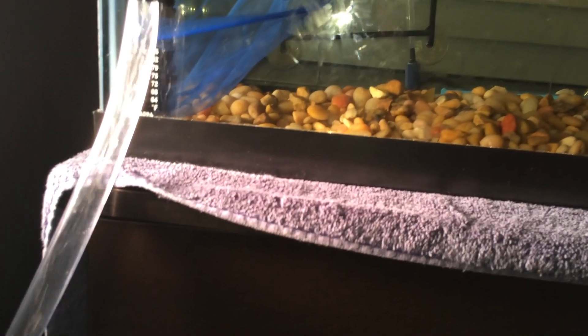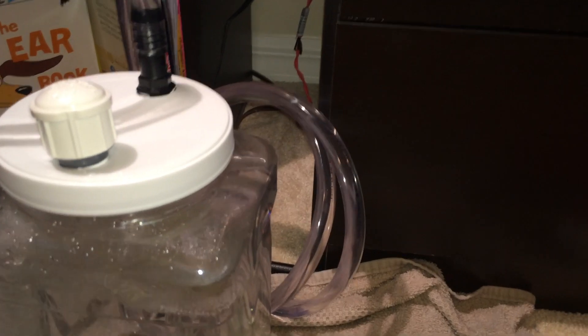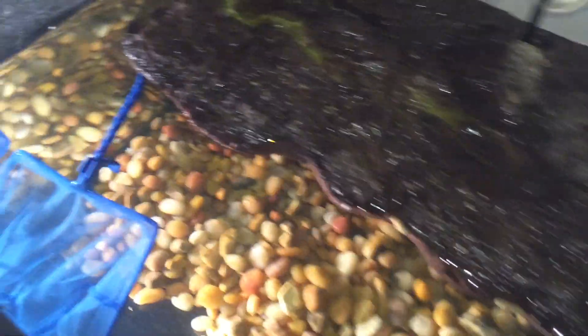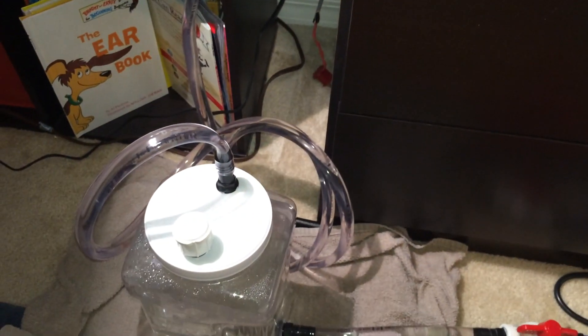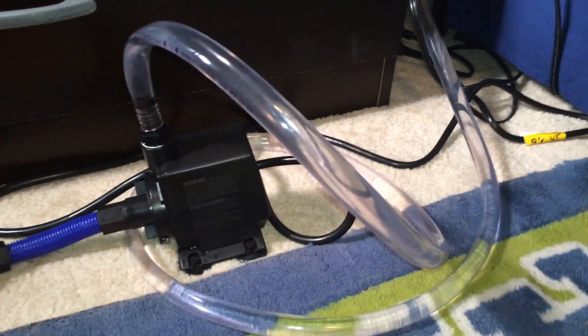The pump's on and the ball valve is open — and there it goes. Water starts being sucked out of the tank into the filter and into the canister. I have about 16 feet of tubing — eight on the input and eight on the output. Water is flowing in, being sucked through the system, going pretty nicely. There are a few air bubbles but for the most part it's pretty good — and now there are no bubbles actually being pumped through the system.